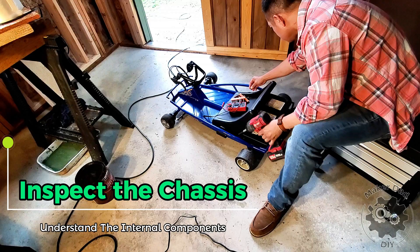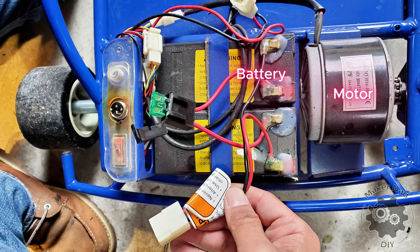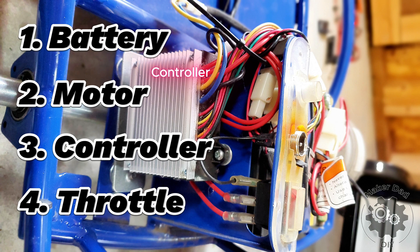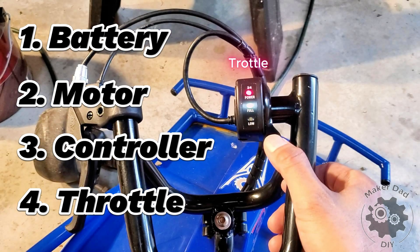The way the go-kart works is quite simple — it relies on four main components: the battery, the motor, the controller, and the throttle. When the go-kart stops working, it's usually because one of these components has failed. You can see the connections between these parts in this schematic.